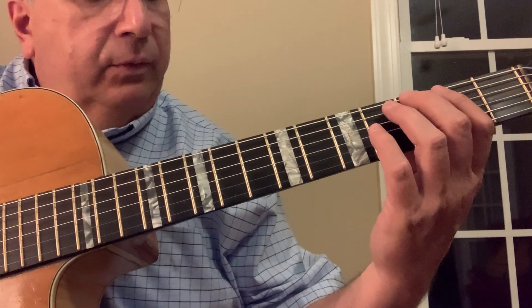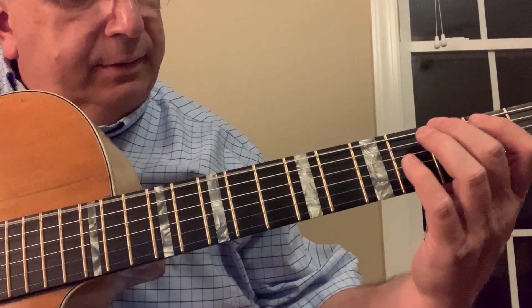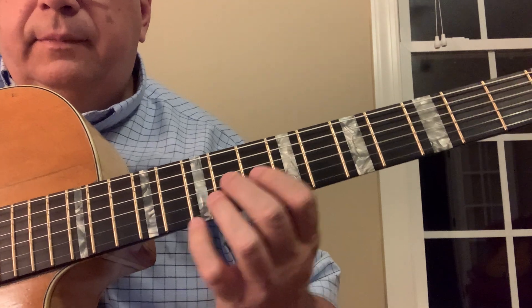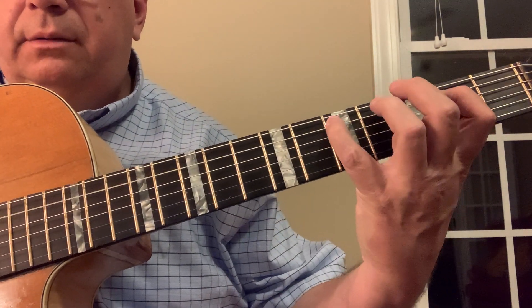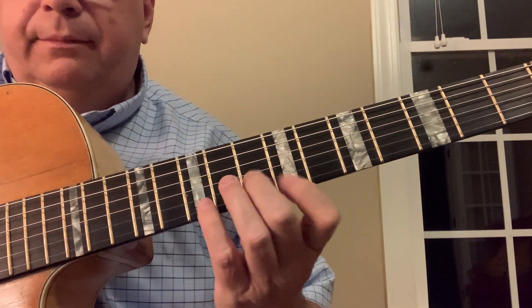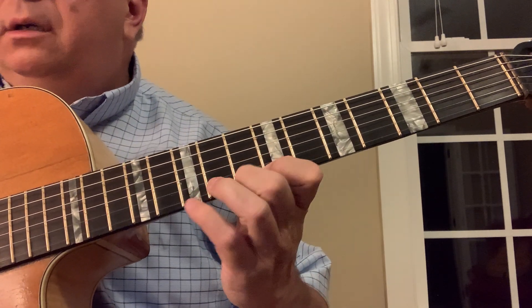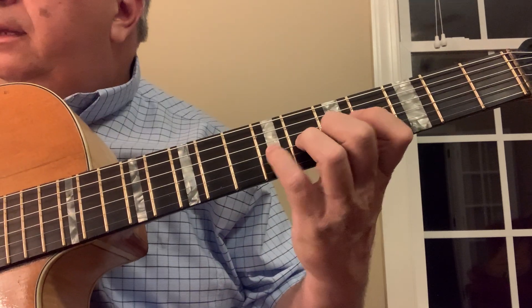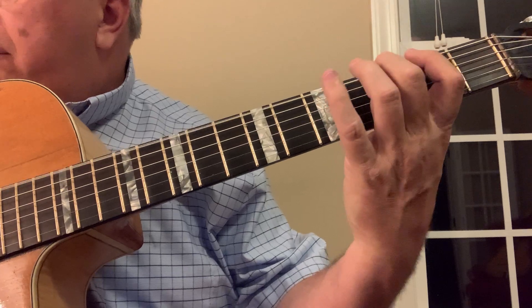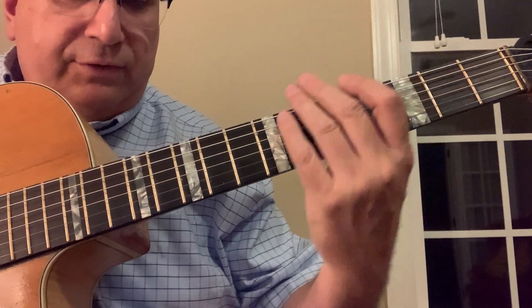Another one is this one. And these are just three-note groupings — G arpeggios. Same fingering. They're just little cells. The neat thing about those is you can move voicings across fairly easily.